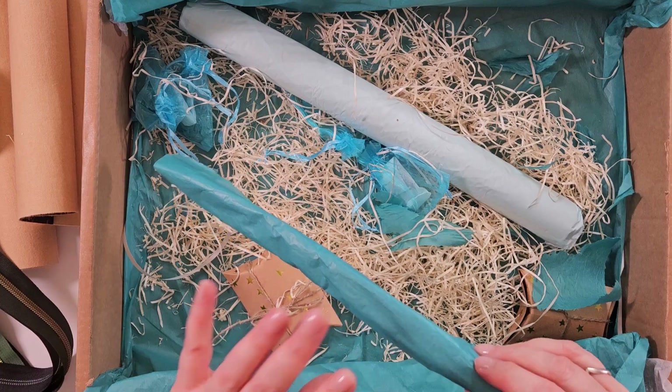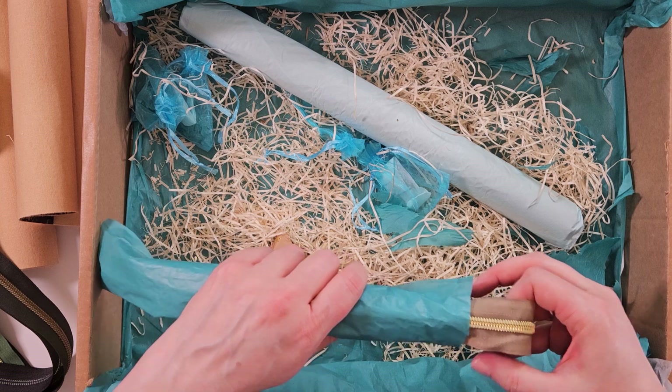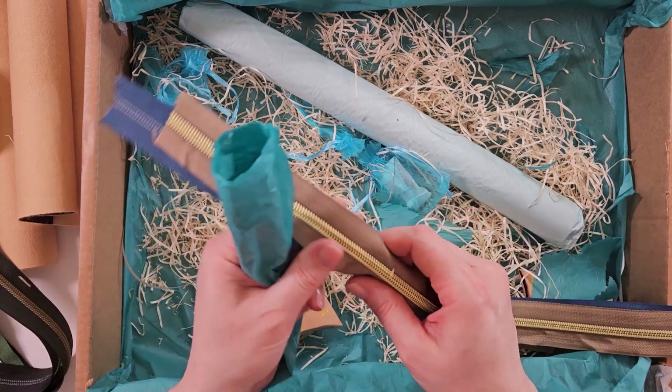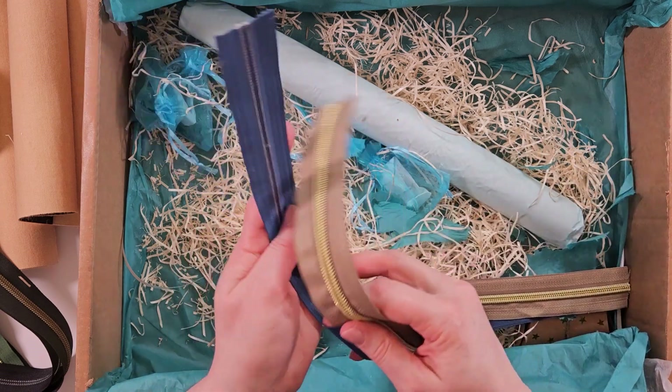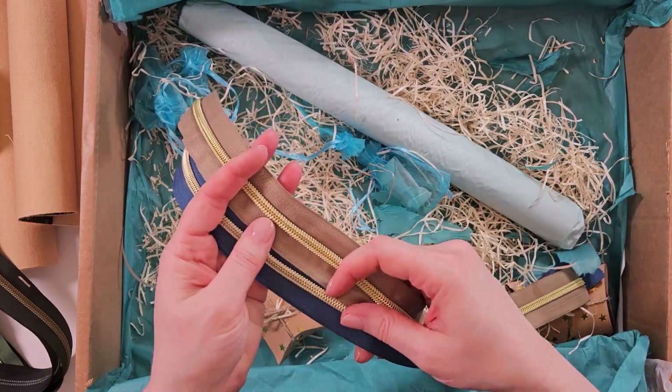I just want to mention — like, subscribe, all the good stuff. It really helps me keep going, especially when I'm buying boxes like this to show you. I also need to tell you that included as part of this box is a private Facebook group where Lisa will give you a masterclass in everything to do with cork. It's also a live session, so if you've got questions you need answering, she's there to do that for you.